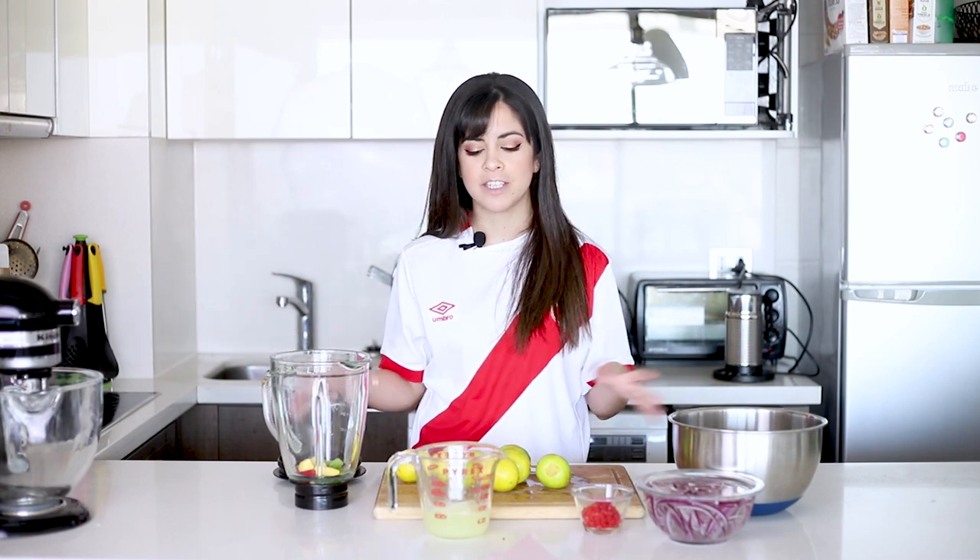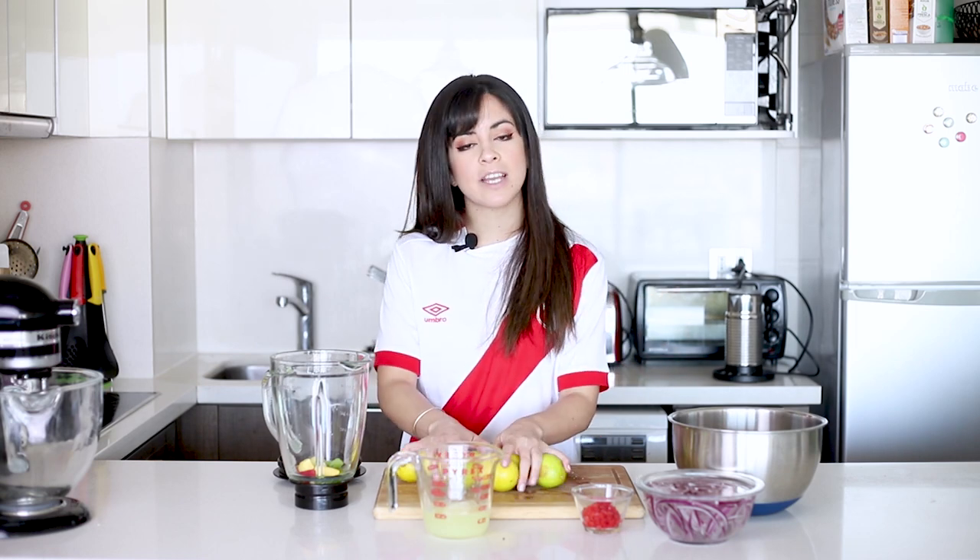The first thing we need to do is our leche de tigre, or tiger's milk. Even though it says milk in the title, there's no milk involved. The reason why it's cloudy and a bit white is because we're going to use the trimmings from the fish. We want to take the lime juice out as close as possible to the moment we're going to use it, because as time passes it goes a bit sour.